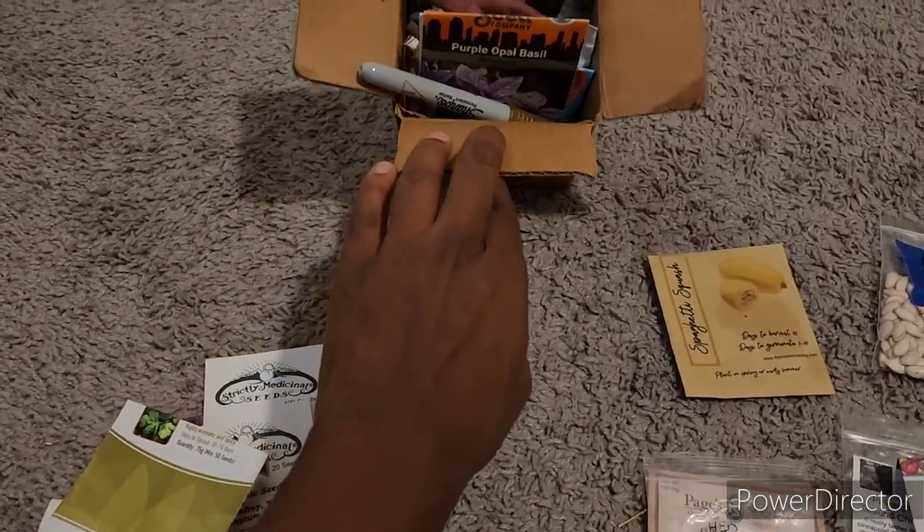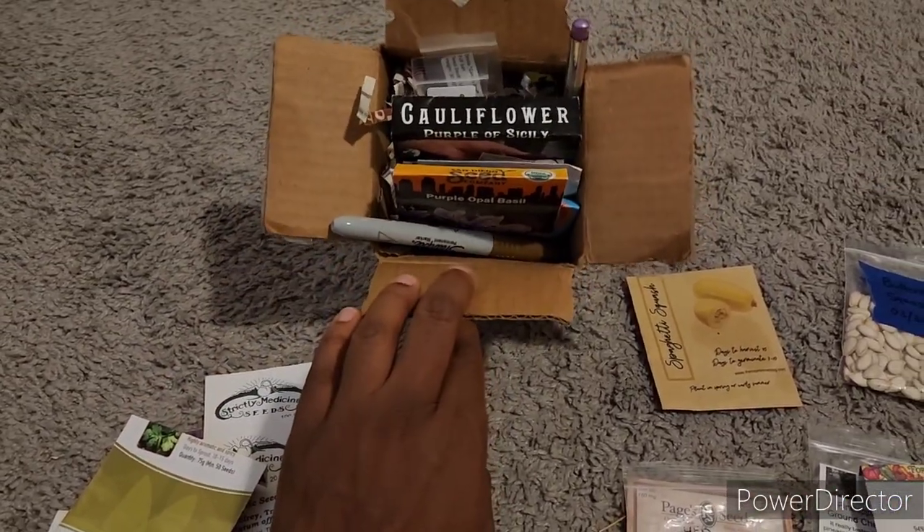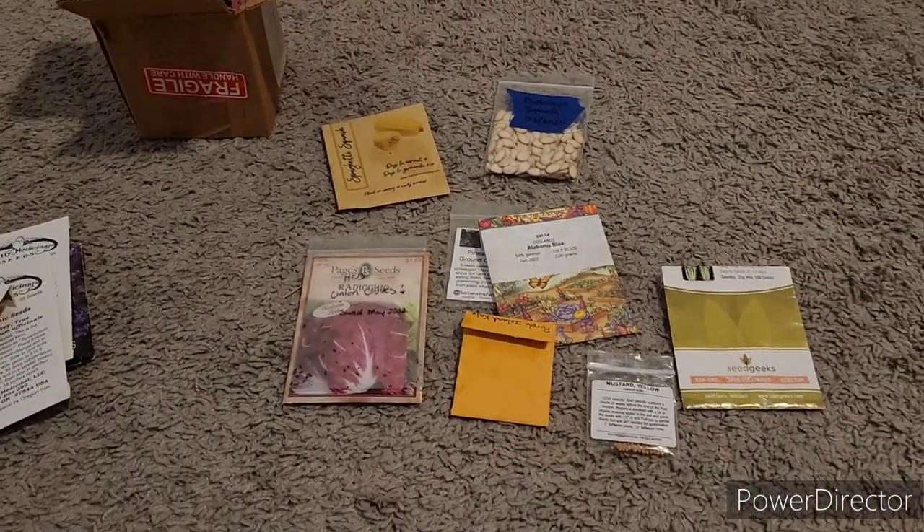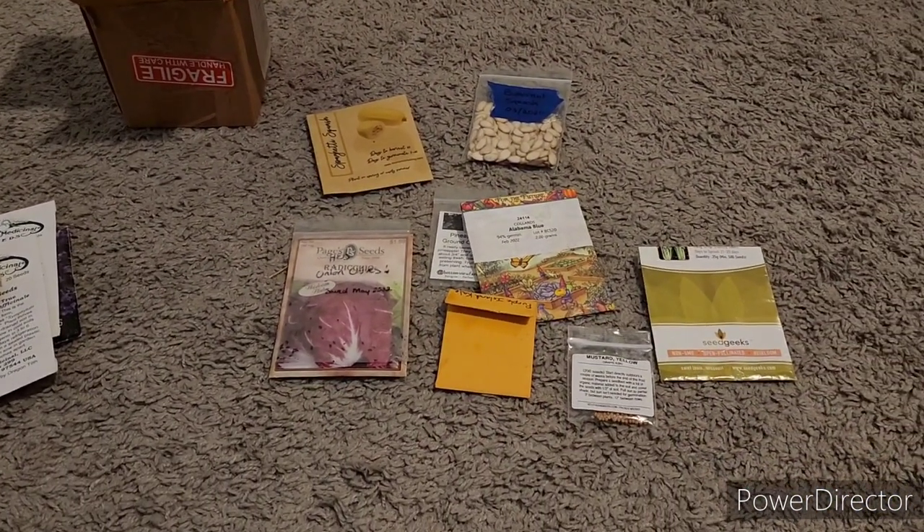So I am definitely making a dent in this. As I plant them I put them back in my little seed organizer and write it in my journal. So thank you guys so much for watching. I hope you are happy and healthy and doing well and I'll see you in the next video. Peace.